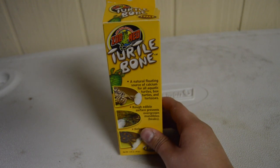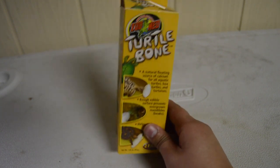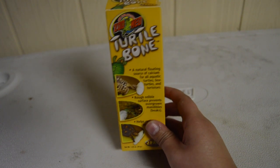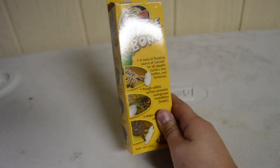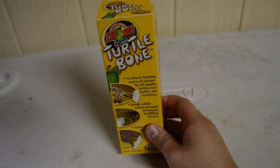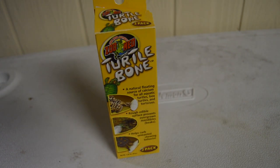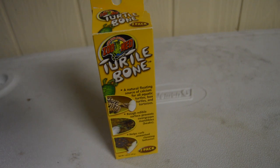So I'm gonna go ahead and take this out and I'm gonna cut the hard backing that's on these, because it tends to be very sharp when it breaks and it's not something I want my turtle to be ingesting. So we're gonna take a blade and cut the backing off this before giving it to the turtle.